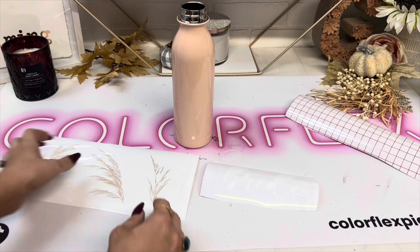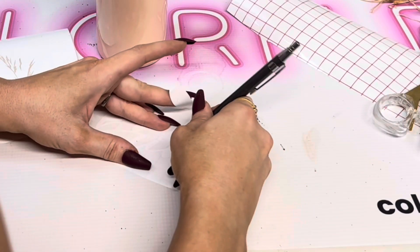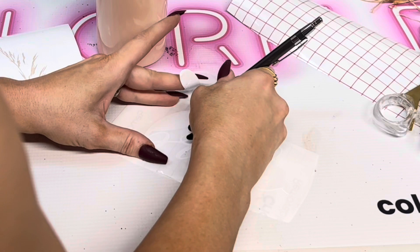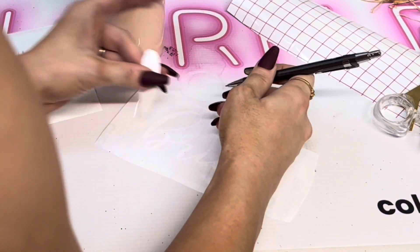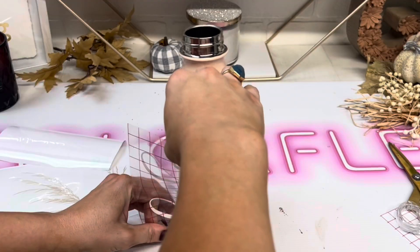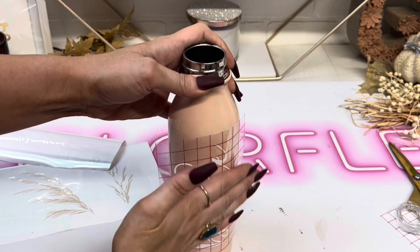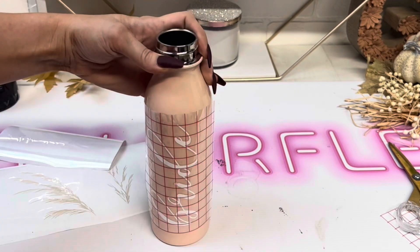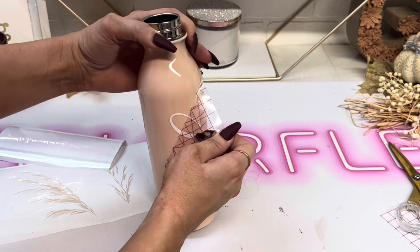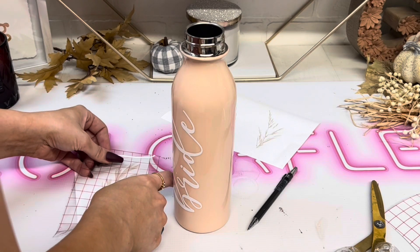Then I cut out some vinyl — I did 'Bride' in white, and I did some pompous grass in this pearl vinyl. It is so pretty, it's from Michael's — I don't remember the brand but it's just called pearl. It's gorgeous. I centered 'Bride' on there and you could use any font; I did this on the Over app. I wanted something kind of cursive and pretty without being too fancy, more handwriting-esque.